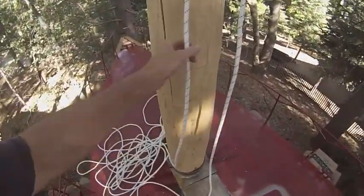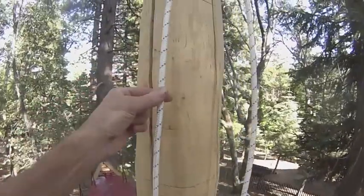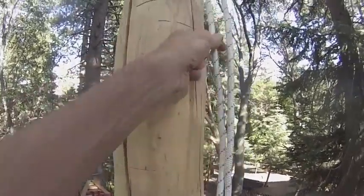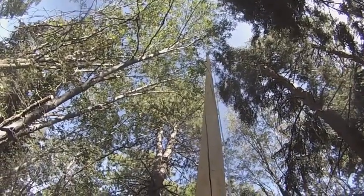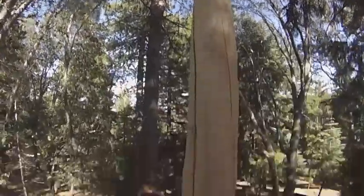I thought I would also show you how easily these ropes move. The sheave up top is working really well. It's all on its own right there — better than nothing, right?